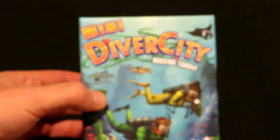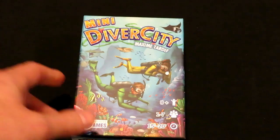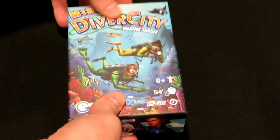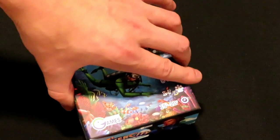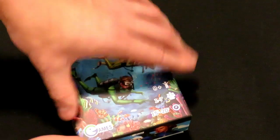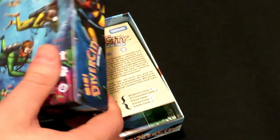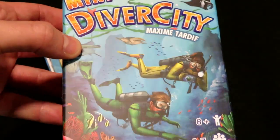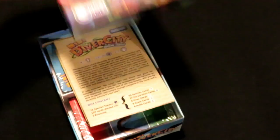I'm going to take the top of the box off and see what's inside. There is some UV spotting on the box cover for those people that are interested — it kind of makes the title shine. That's pretty cool.